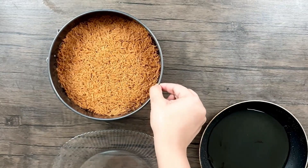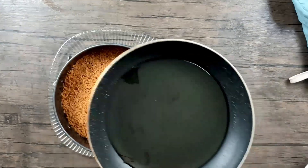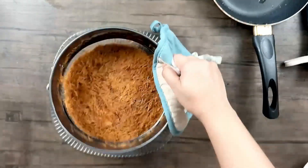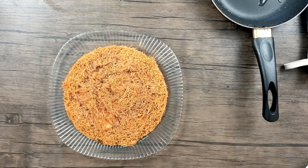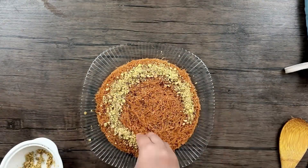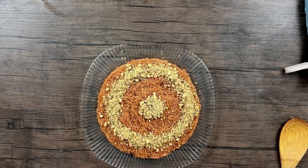This is how my Kunafa looks after 20 minutes. I'll pour the syrup I prepared over it, then flip it out onto a plate. I'll top it with pistachios. My Kunafa is now done — let's cut it and see!